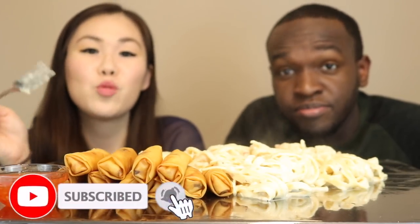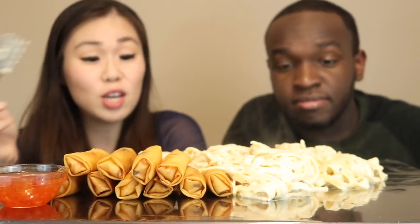So you guys, before we get started, if you guys aren't already subscribed, make sure you guys subscribe down below, kick that notification bell button, and make sure you guys comment when you've done that so we can shout you guys out.